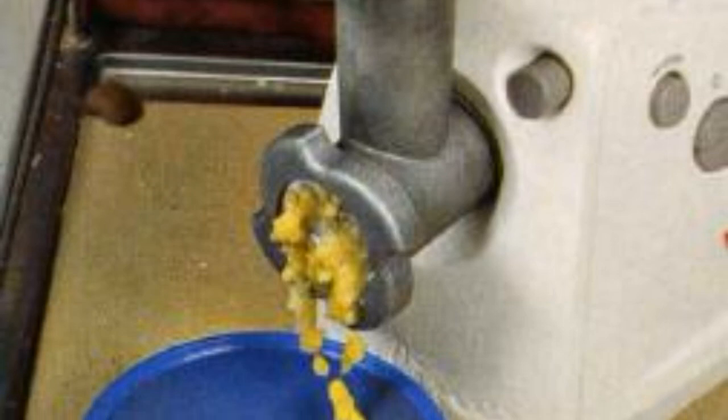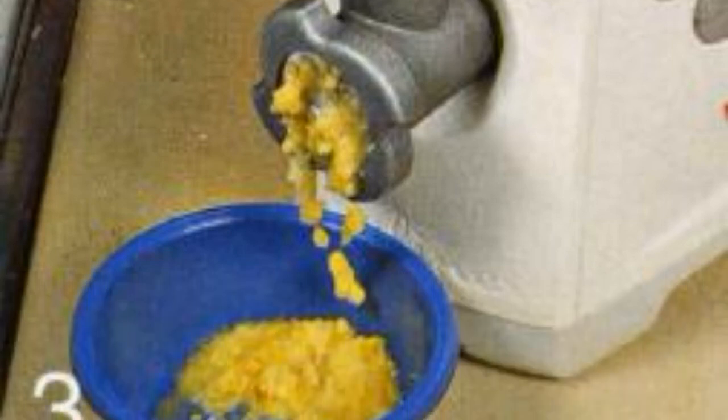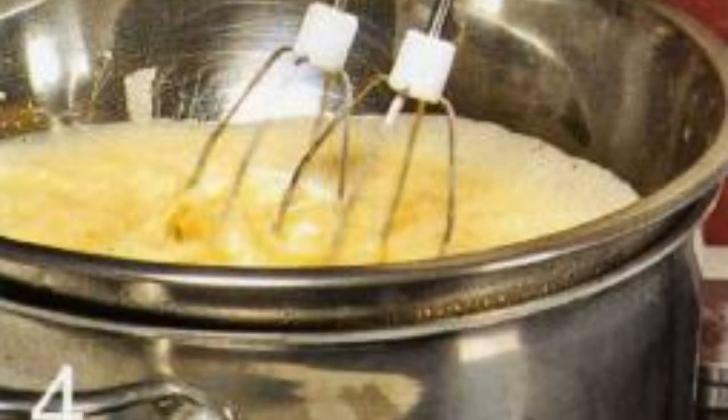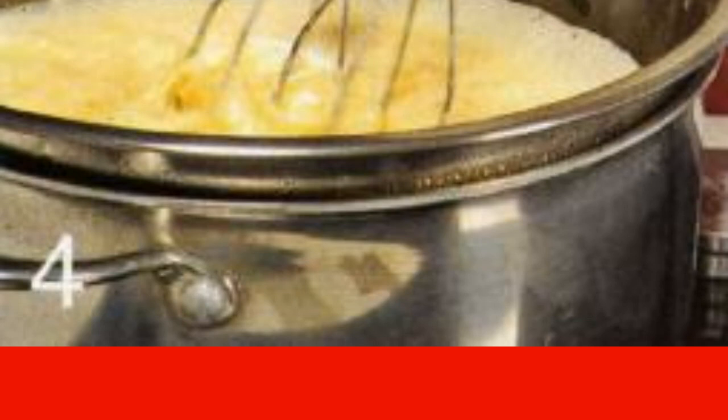Meanwhile, prepare lemon cream. Wash the lemons and put through a meat grinder. Melt the butter in a bowl and let cool. Beat the eggs with sugar and gently add to the butter. Add the crushed lemons along with the juice.